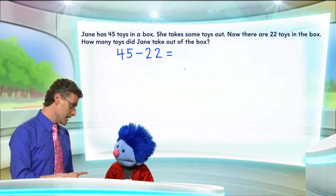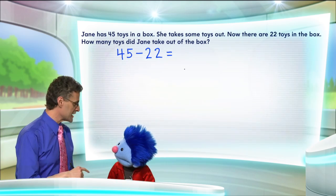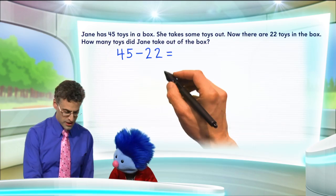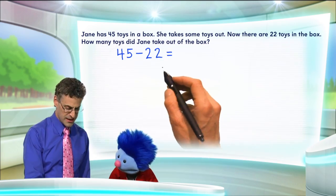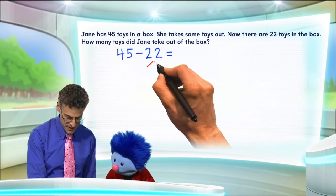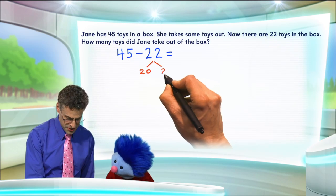Those are pretty big numbers there, Professor. They are big, Joey, and that can be kind of scary. So let's use the break apart strategy to make it a lot easier. Okay, so here's what we're going to do. We're going to take the 22 — that's what we have to now take away from the 45. And I'm going to break it apart and say, well, that's just 20 plus 2.